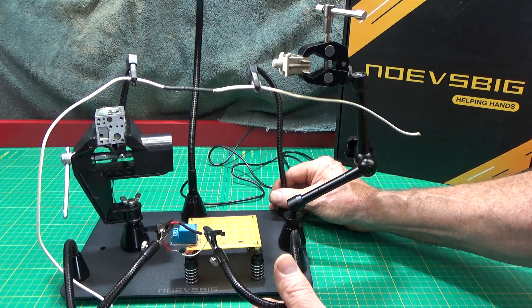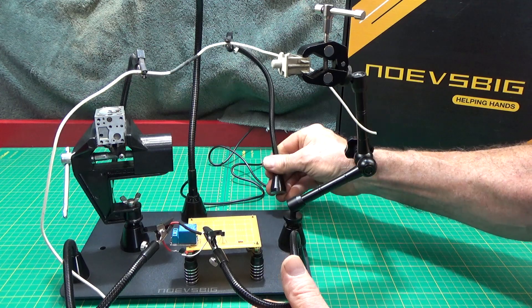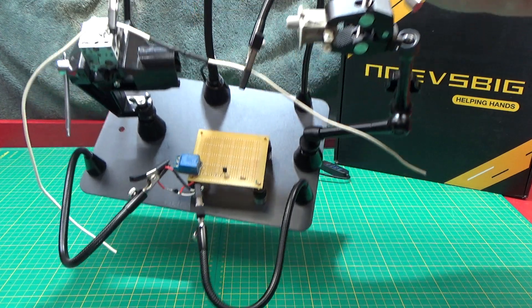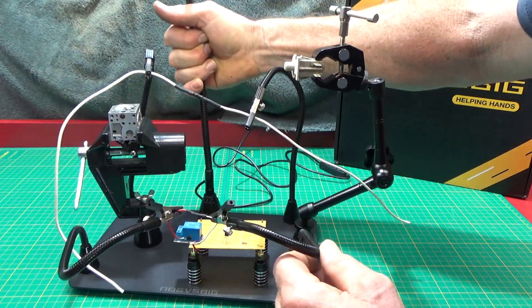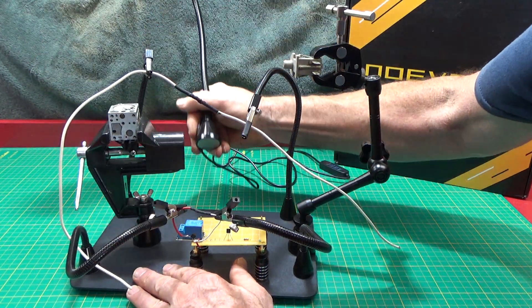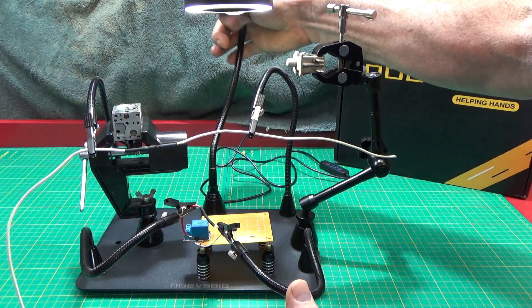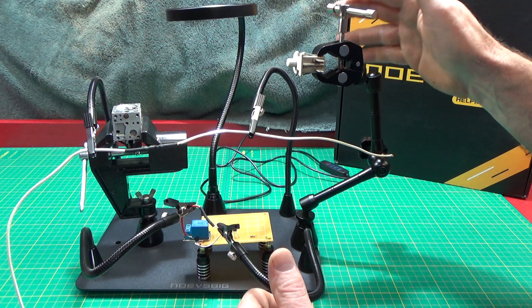All this stuff, you can move any of it around — it's just got really strong magnets. The magnets are so strong that you can actually lift it by the magnet. That's a heck of a magnet right there. This is just something that's very, very handy and useful. I would highly recommend this.